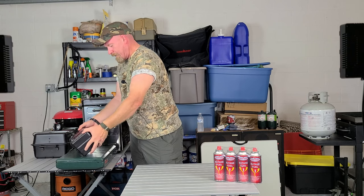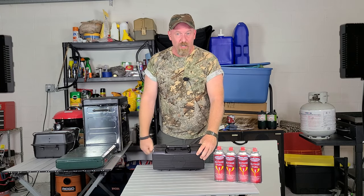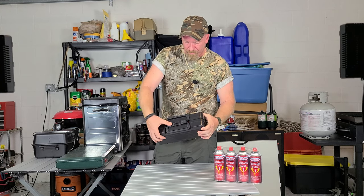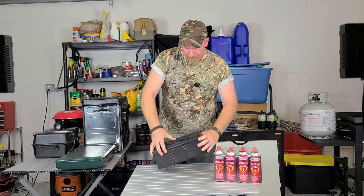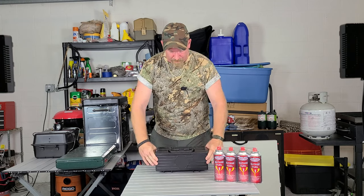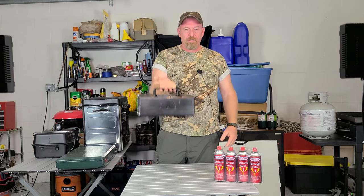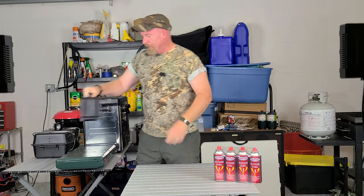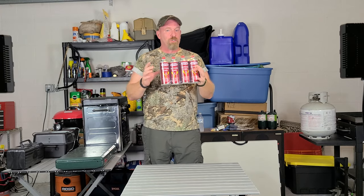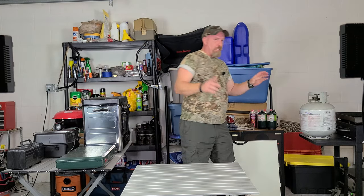It has a nice hard solid plastic case with two locking mechanisms — snap it, snap it, and you're good to go. Compact, nice, and lightweight. The Gas One is a really good way to go; just make sure you have butane unless you're going to buy the adapter.